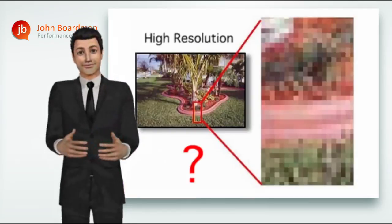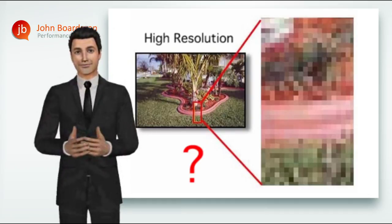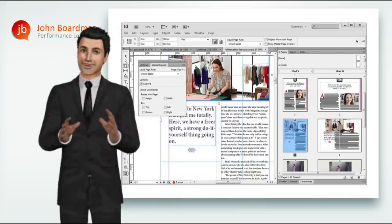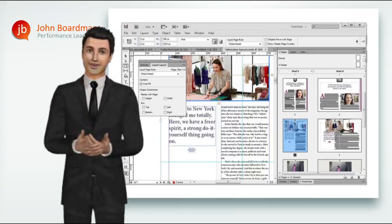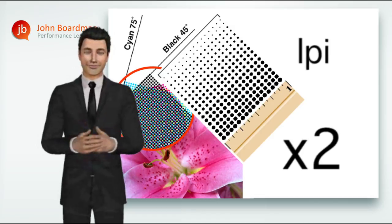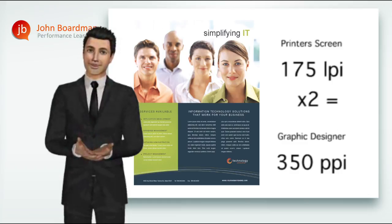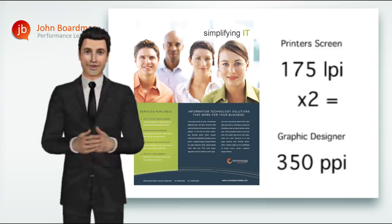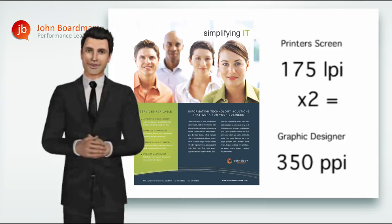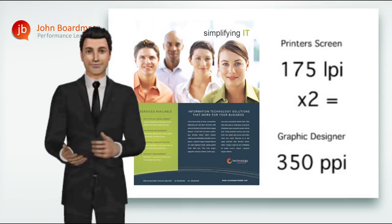So in answer to the question — how many pixels is high resolution — as a general rule, any image that you want to print on a printing press should have an original resolution, measured in PPI, of at least double the printer's screen ruling measured in LPI. For example, a typical piece of marketing print may be printed at a half-tone screen of 175 LPI, which is pretty standard for this kind of work. Therefore, the high-resolution artwork image file will need to be at least double that, at 350 PPI — 350 pixels per inch — which is pretty standard for this type of work.